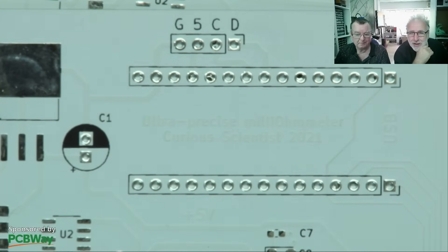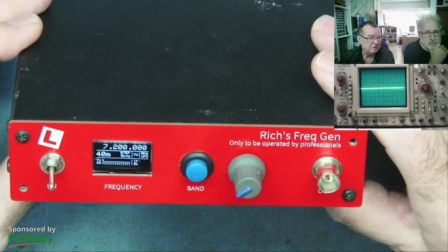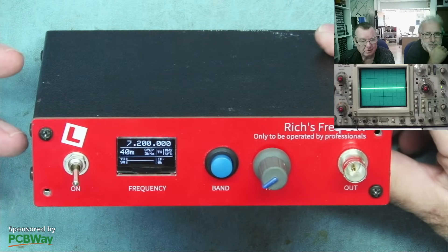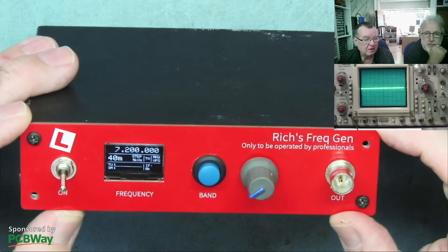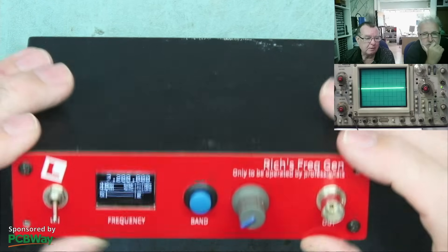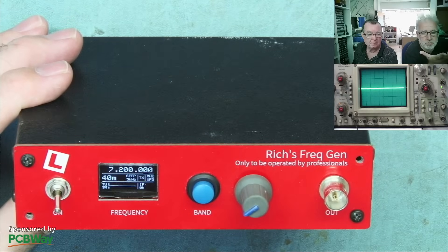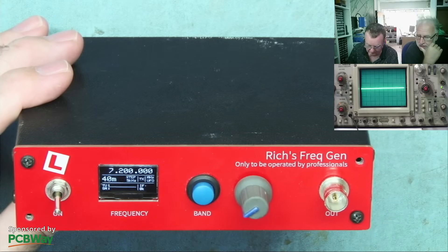Just before that, I want to show you another one we've actually completed - this is the RF frequency generator which we converted to rechargeable battery power. No leads attached, so we now have this all together in the case. This was already available as a shared project. We made these panels from PCB material from PCBWay.com, and I've added the gerber files to the original shared file on my Google Drive, so you can download them if you want - but bear in mind these were made to fit this particular case.